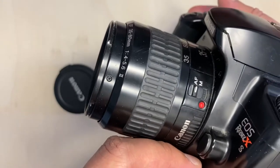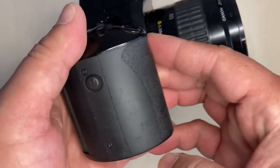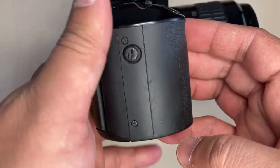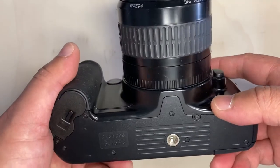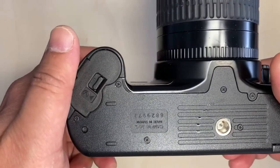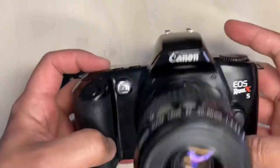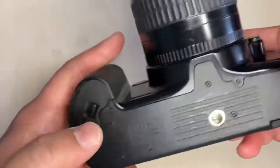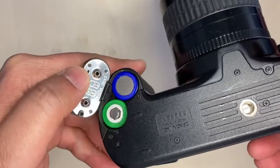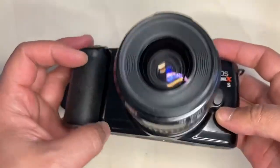There's also a connection for a shutter release or remote connection or something like that. And this camera uses two CR123A lithium batteries.